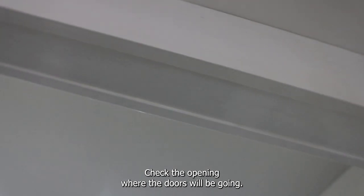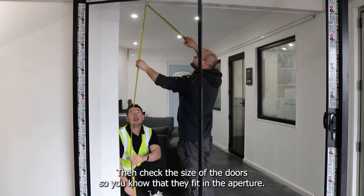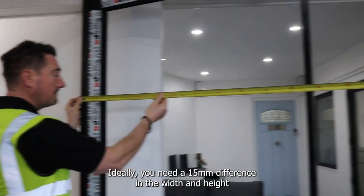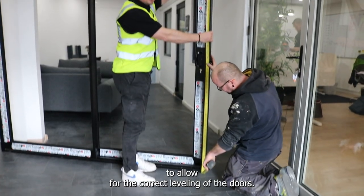Check the opening where the doors will be going, then check the size of the doors so you know that they fit in the aperture and also you will know how much tolerance you have to work with. Ideally you need a 15mm difference in the width and height to allow for the correct levelling of the doors.